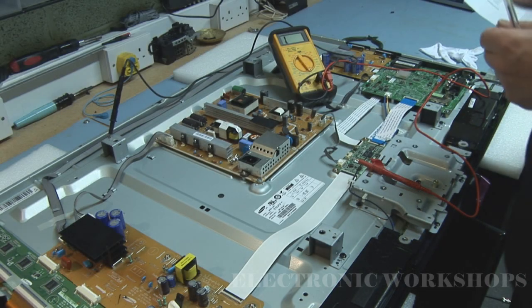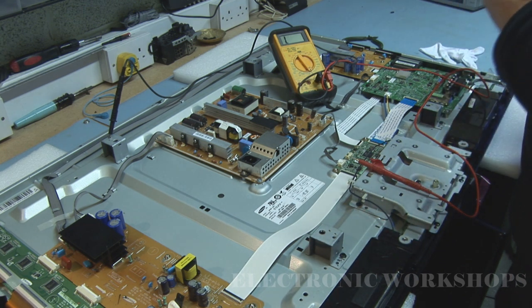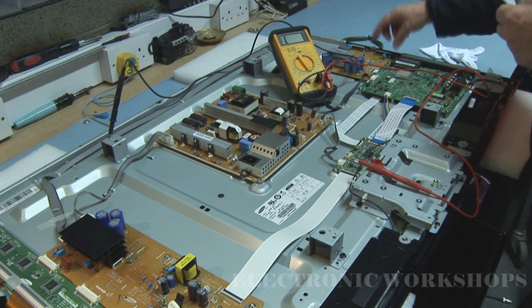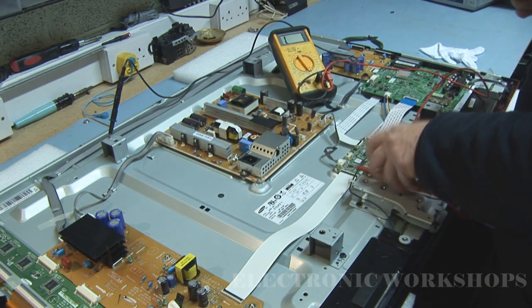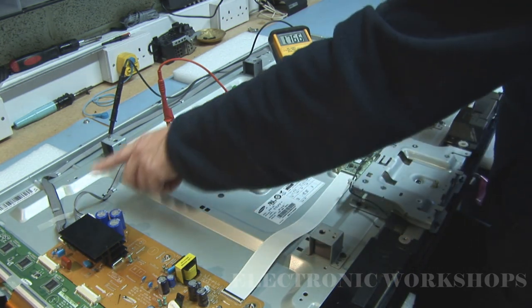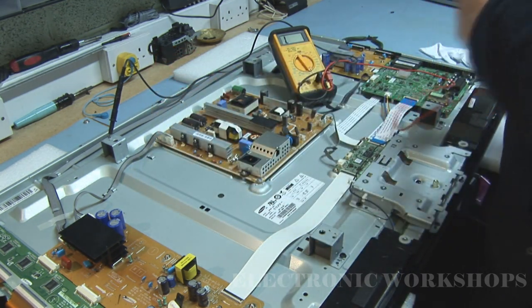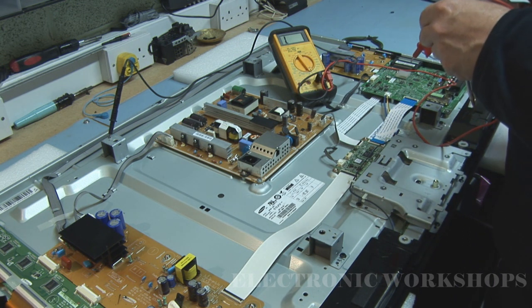A Samsung PS42D450 had a problem - when you plug it in you can see a standby light but you get no picture. On the VS line here, the first pin when I put the meter in diode-check mode, I was reading short circuit on the VS line - it was zero ohms. So I knew I had a short there somewhere and there was no VS voltage.